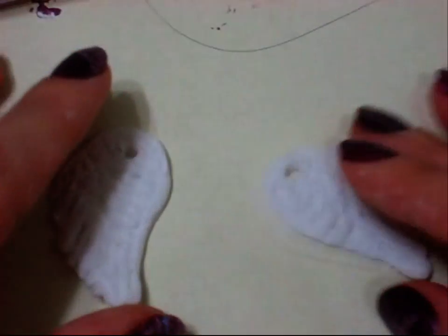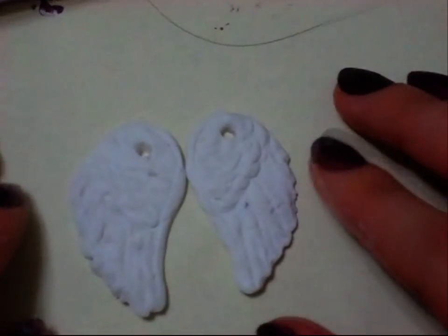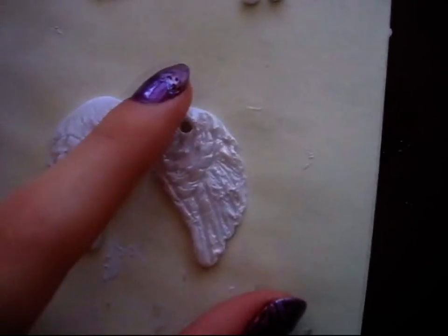Now that I've got that, I'm going to let this dry. I let it dry overnight just to be safe. And now you can see that it's already dry.